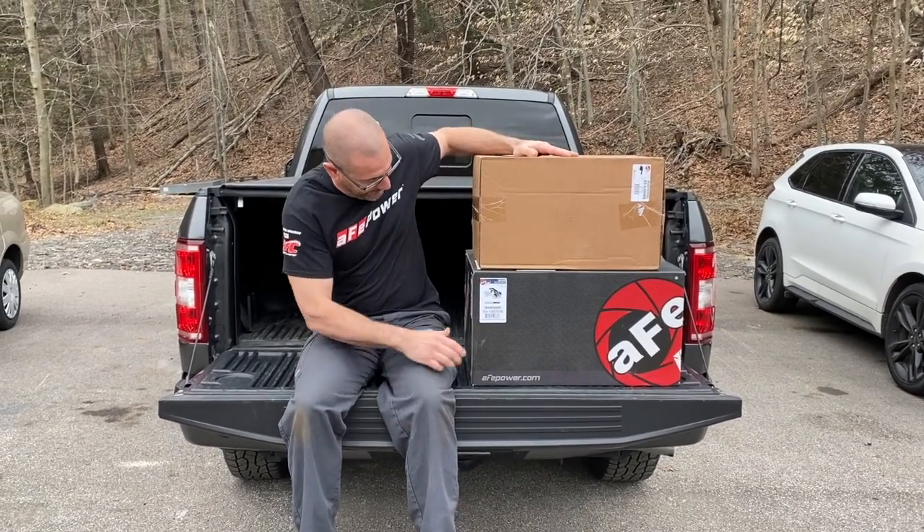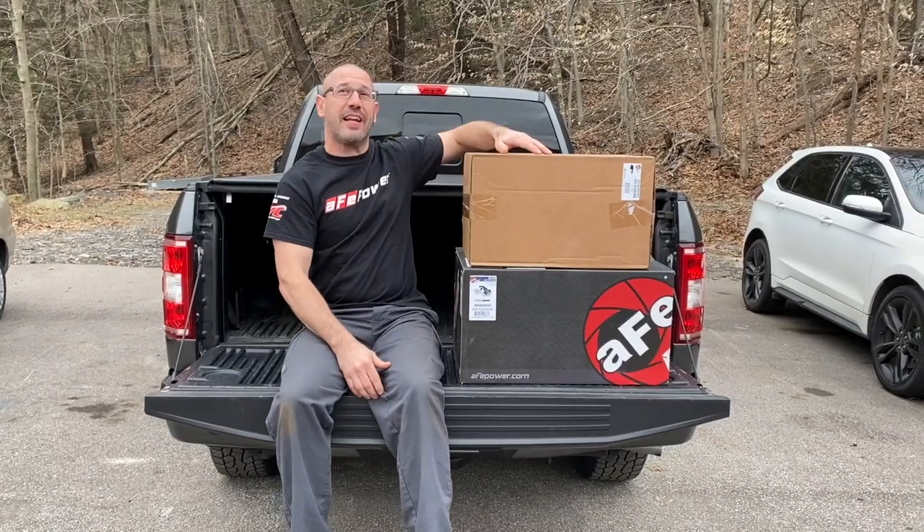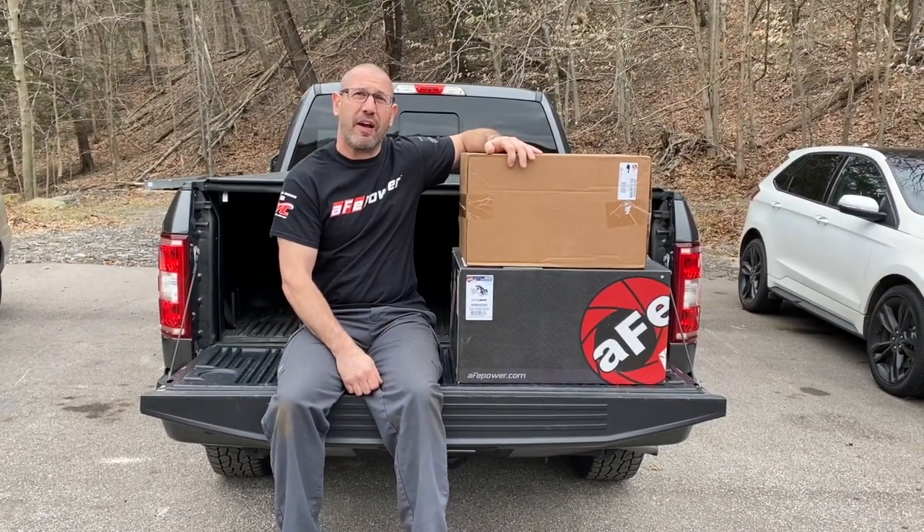What's up guys, today we're going to be installing an AFE cold air intake and optional scoop on this 2018 F-150 with a 3.5-liter EcoBoost engine.